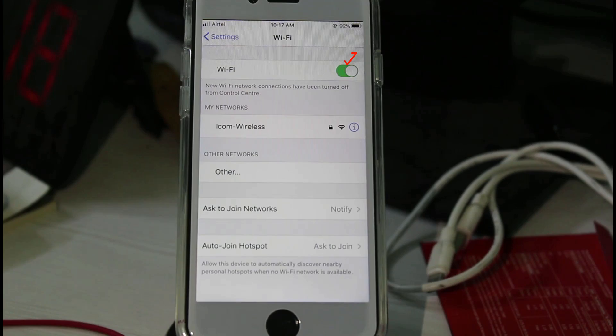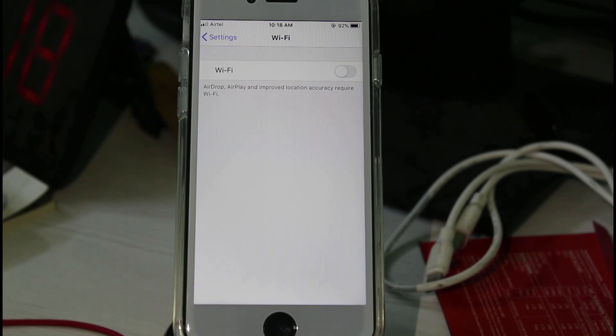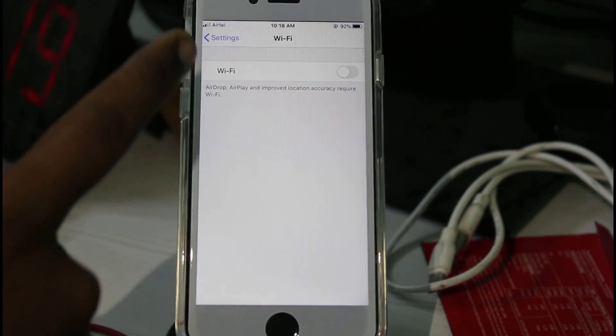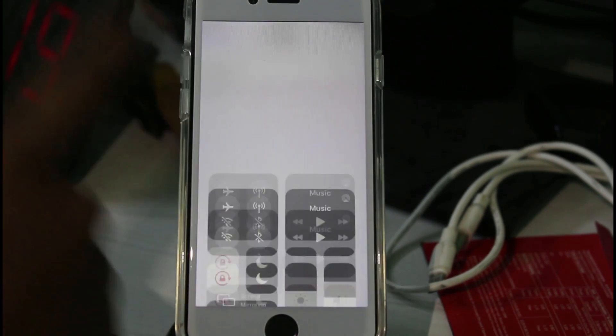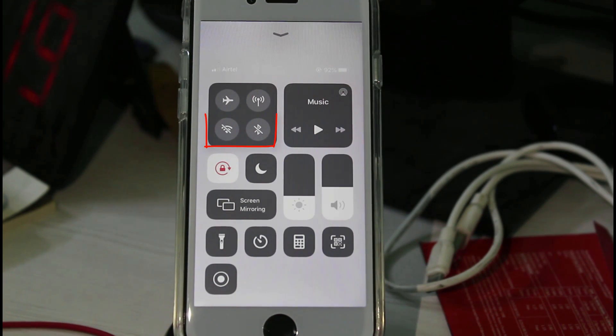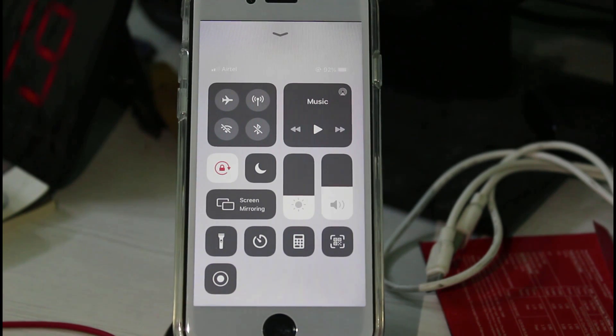Now you can disable the WiFi setting. Same way, you can disable your Bluetooth setting as well. Once you've done this, just open your Control Center. You can see that your WiFi and Bluetooth settings are successfully disabled and show the disabled icon. If you complete this process, the next day your WiFi or Bluetooth will not be automatically enabled. For more tech videos, subscribe to my channel Theta Box, and thanks for watching.